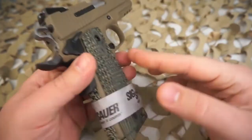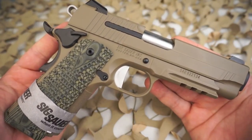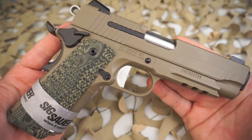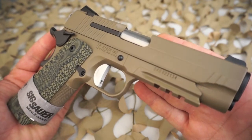The maximum width of the pistol is 1.3 inches. Trigger pull is right under five pounds, the trigger reach is 2.7 inches, and it has a 4.29-inch barrel. Magazine capacity is eight and it does ship with two magazines.